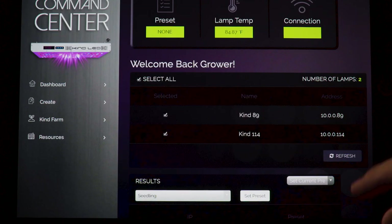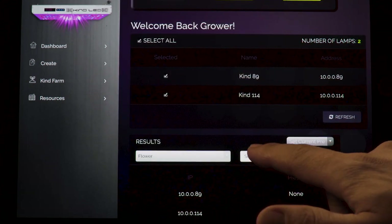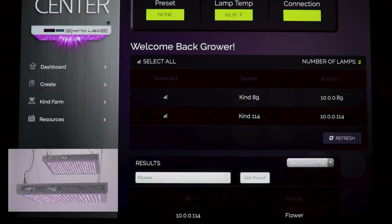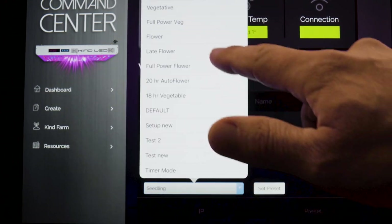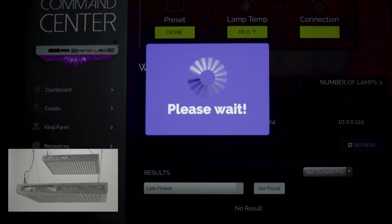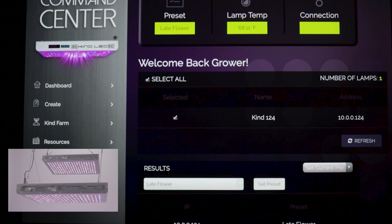Flower: this preset is good for all flowering plants with a 12-hour photo period. It has a peak intensity of 100% on all three spectra channels and has a 12-on, 12-off photo period. This preset features a shorter sunrise and sunset period than the vegetative presets for increased DLI.